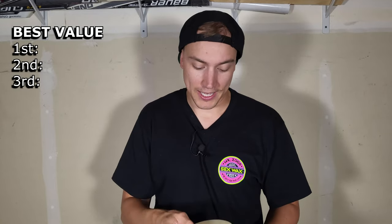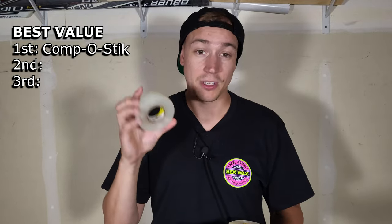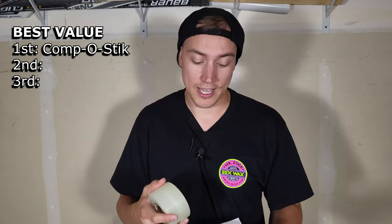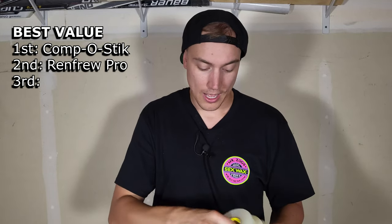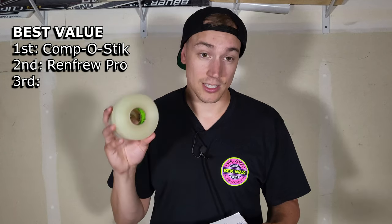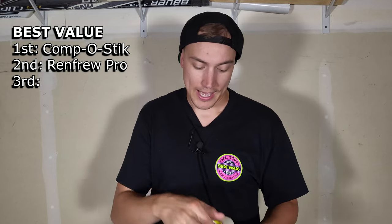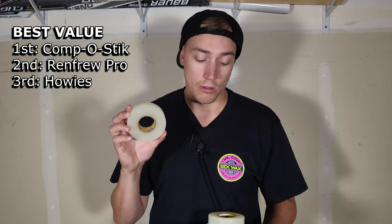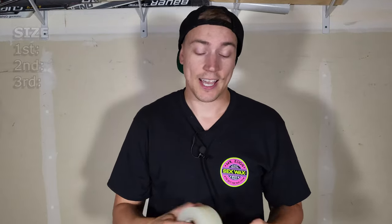Price. In first place, you have Compost Stick — $1.50 per roll. You can actually find a six-pack on sportcheck.ca. In second place, you got Renfrew Pro Hockey Tape, also on Pro Hockey Life — $1.88 per roll when you buy an eight-pack. And in last place, Howie's Hockey Tape — pretty expensive tape. You're looking at about $3.20 per roll when you buy a five-pack at Sport Chek.